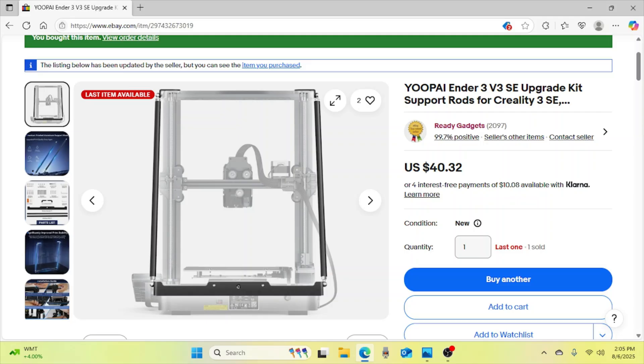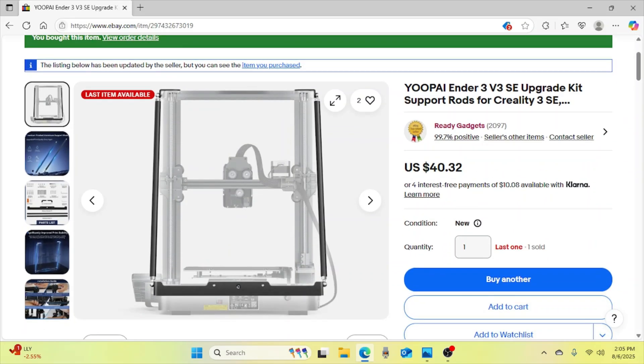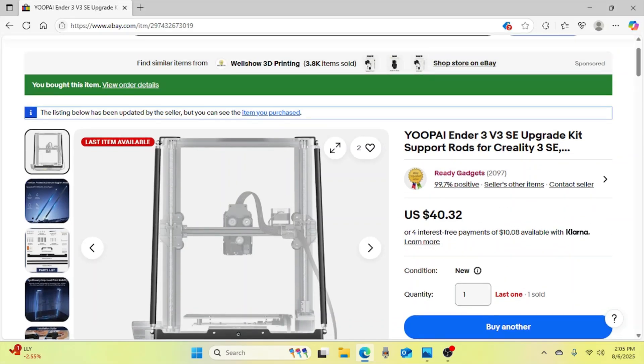I also saw that someone had printed some arms and used those to help support it and keep them sturdy as they printed. I was searching online and I found these UPI support arms. They have a really cool bracket system. The bracket system starts at the base and attaches to the printer with a couple of screws, and there are brackets at the top that also attach with screws. The rods adjust with a clever hook-and-eye system with a nut. Let's go ahead and take a look at it on my printer.